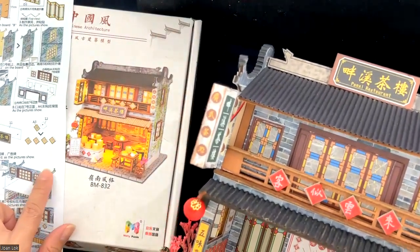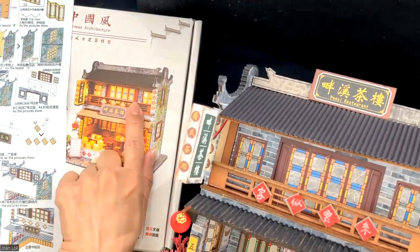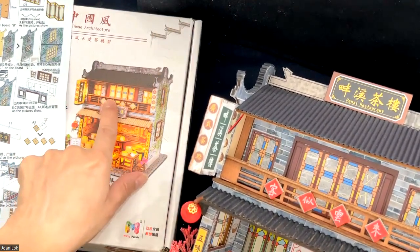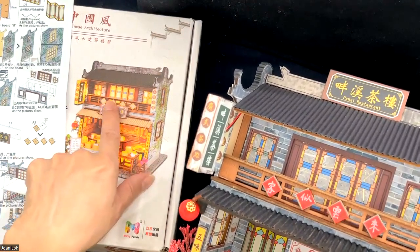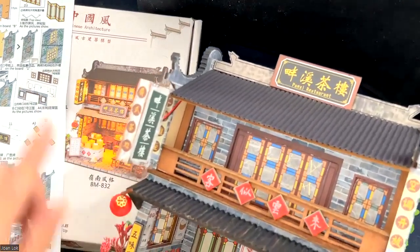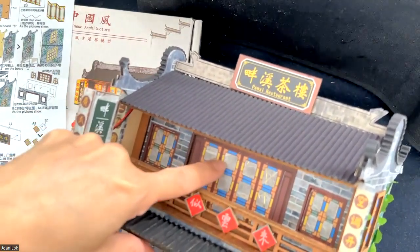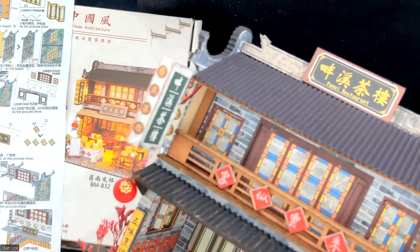Another major change I made is actually the windows. In the original design, they just have the windows made of paper. And when the light shines through, although it's already very pretty, I wanted to increase the shine. So what I did is I actually cut out a square where the window would be and replaced it with thin rice paper.